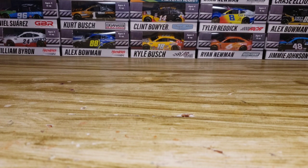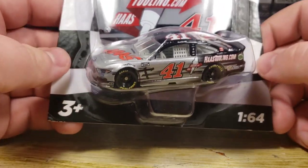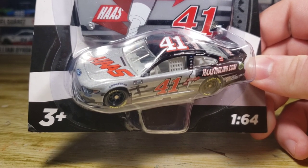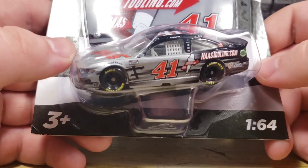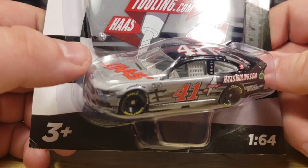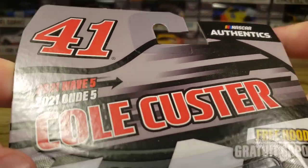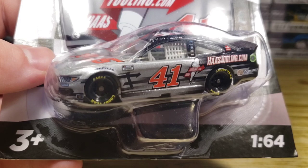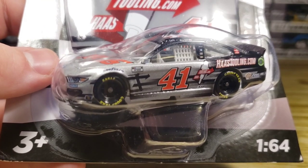That next diecast just so happens to be the number 41 of Cole Custer, the 2021 Ford Mustang. Got a little bit of a surprise — if you check the link in the description, you can find the Gold Series review to this actual paint scheme. Got Cole Custer with an awesome package. This is going to be used for the Coda wreck, where it was involved with Truex and Cole Custer. I'm going to give it a shot — I don't know if I'm able to, but I'm definitely going to give it a pretty good attempt.